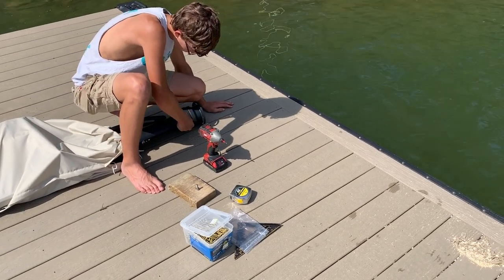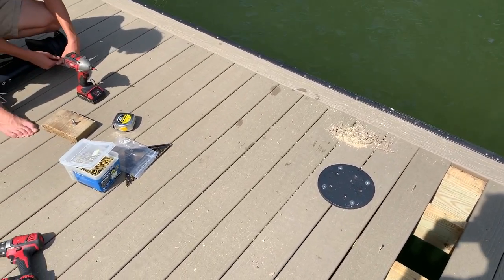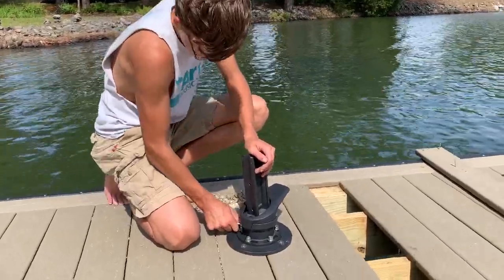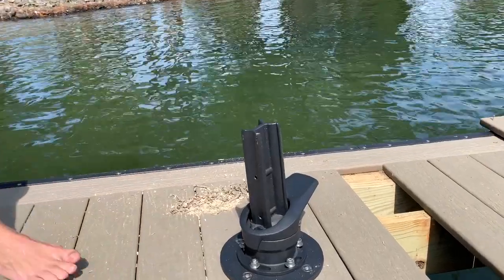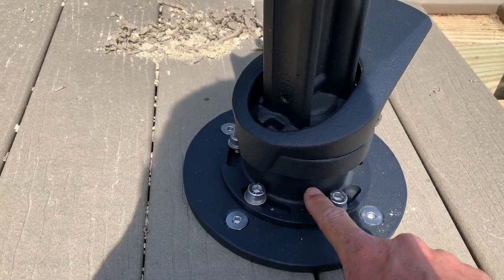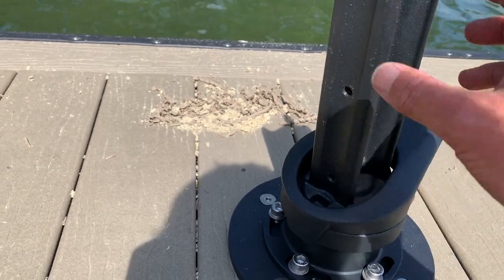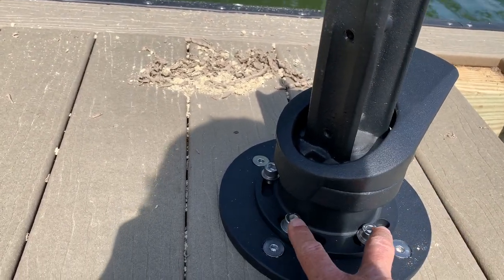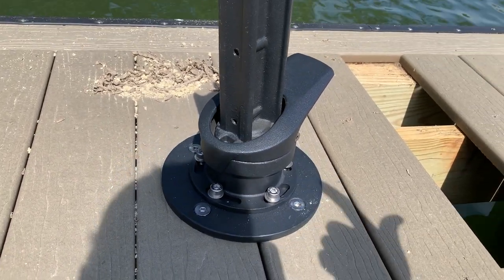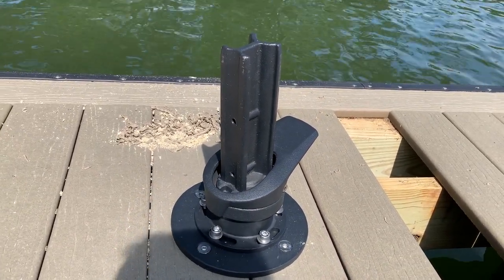Sawyer's getting the umbrella prepared to stand up. We're gonna bolt on the base at the bottom and then stand the umbrella up. Sawyer's tightening the umbrella stand to the base we mounted on the dock. For winter, there are two bolts that hold the umbrella down, and then five bolts you remove — you pick the whole thing up, carry it inside, and you're left with just one flat plate on the dock. It stores really easily.